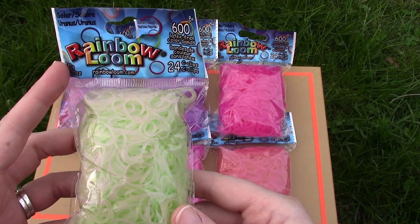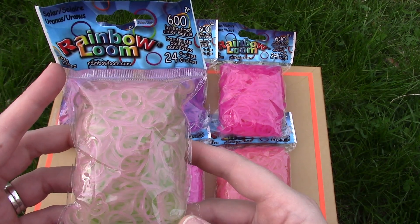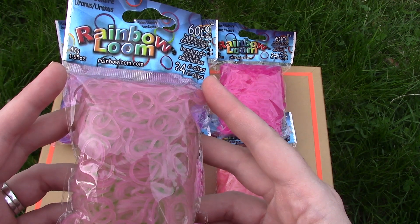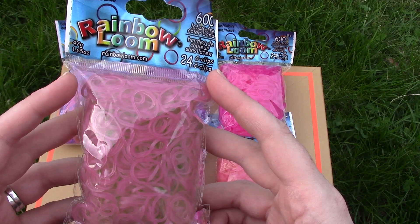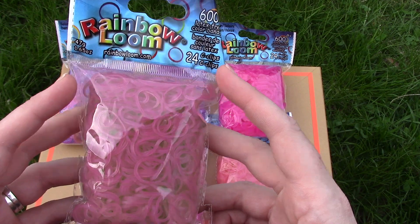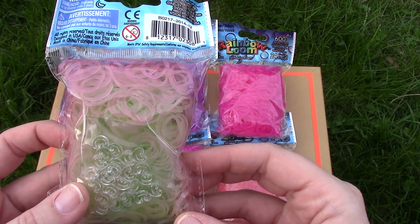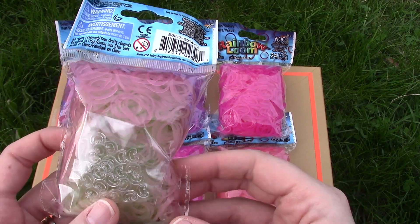These start out as green — these are the Uranus bands — and they are changing to a dark, kind of purpley color almost. Purpley, then red, then green. Very cool.